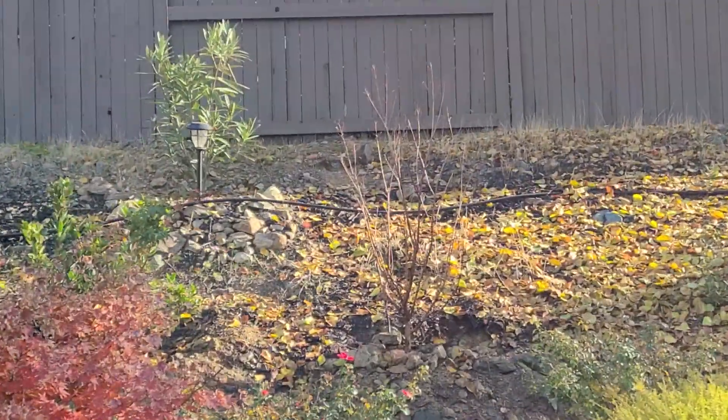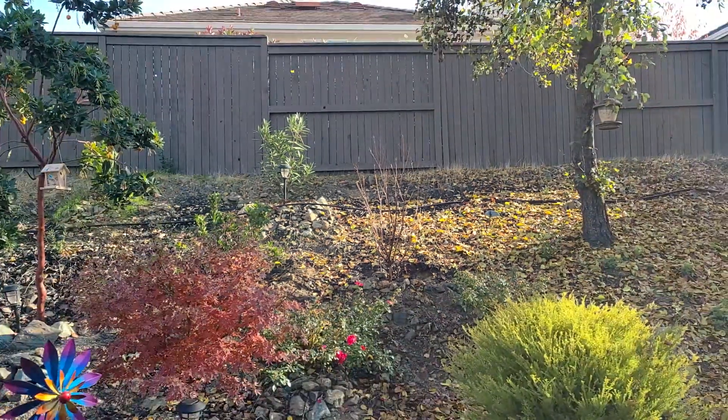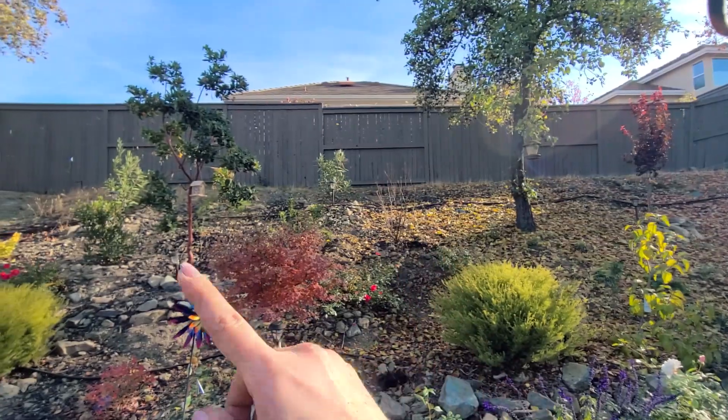Okay, so here's our crepe myrtle nicely planted — looks quite nice actually, I like it. I've planted one. The second one will have to wait because I am wiped out from that one tree planting — it's enough heavy-duty planting for me today. I'll just do some small projects around here, plant some bulbs like I said, and I'll try planting that slope in a little bit once I relax.